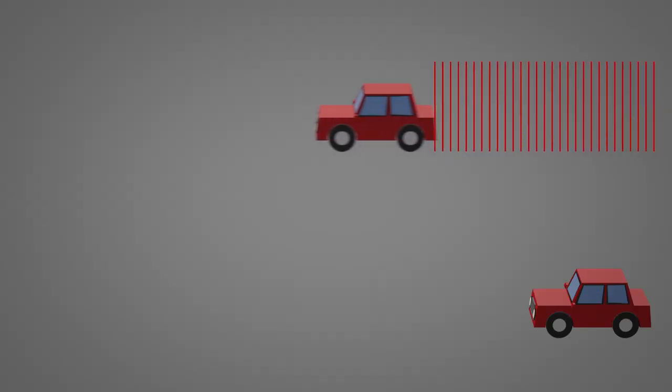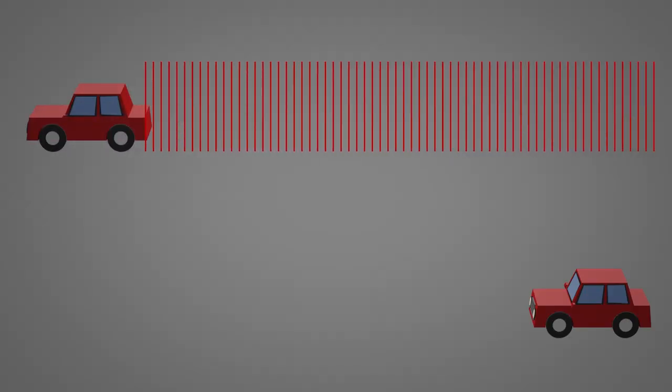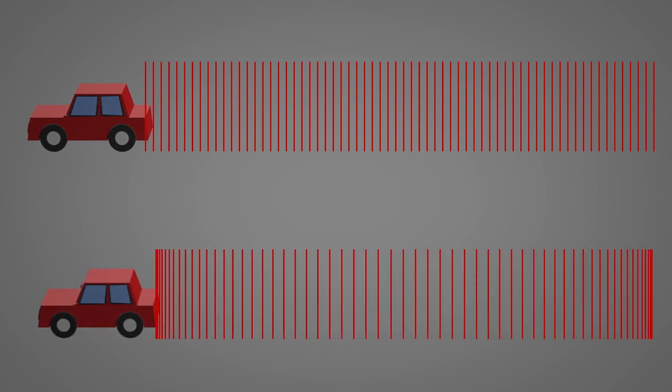If we take a car that's driving along at steady speed, it might be moving fast, but it's not accelerating. A car starting from stationary and gradually getting faster is accelerating. The red lines here are spaced evenly apart when we're traveling at a steady speed. When accelerating, the lines start off closer together and gradually get further and further apart as we reach the maximum velocity, before then getting closer together as we decelerate.